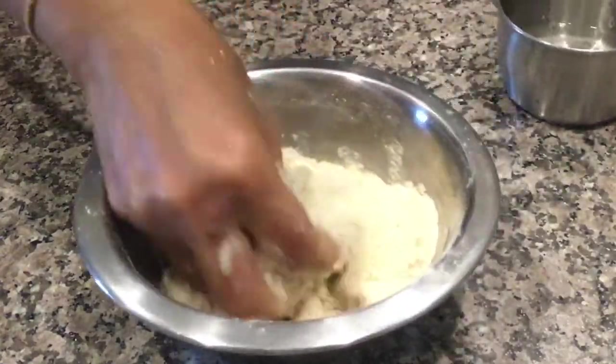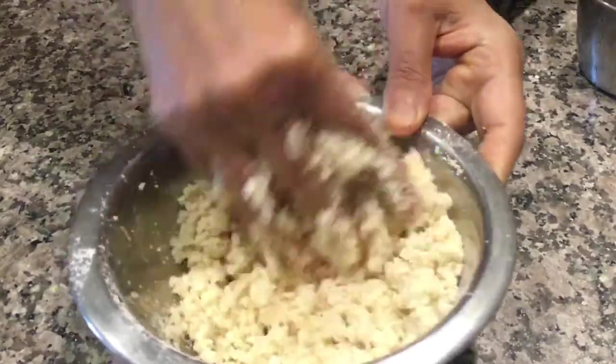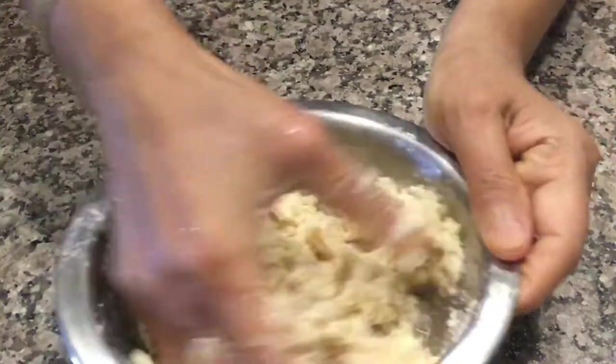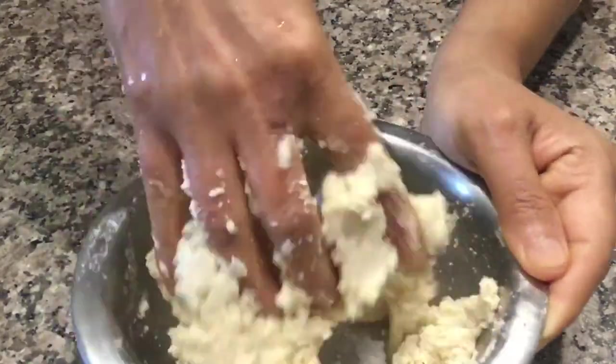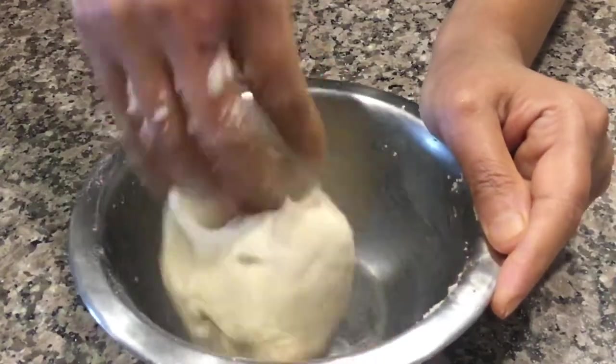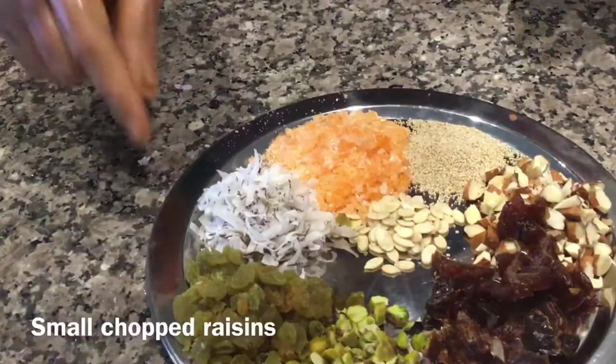Add water little by little to make a stiff dough. Keep the dough a little stiff, otherwise the Kadubu will turn soft. The outer covering is ready for stuffing.